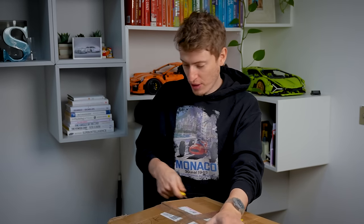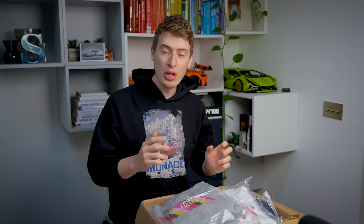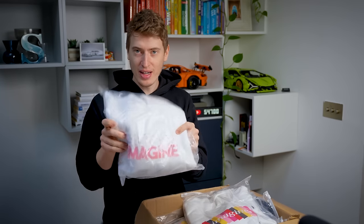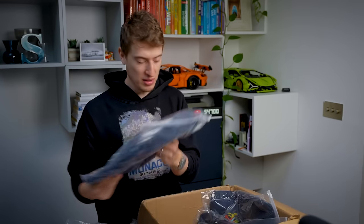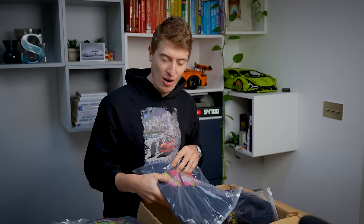I've ordered a lot of stuff to test it because I wanted this to be a really, really in-depth video to see if the company is worth it. So I've got three different designs on three different items. I wanted to test out different colors and different types of printing.